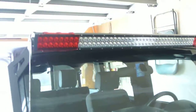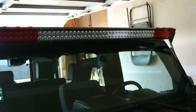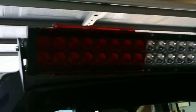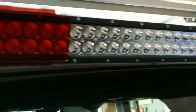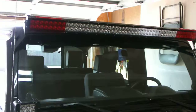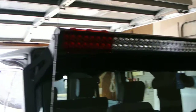Here on my Jeep I currently have two, with two on each of the floodlights. They cover the floodlights pretty well, as you can see. They protect your light bar while giving it a little bit of flash.